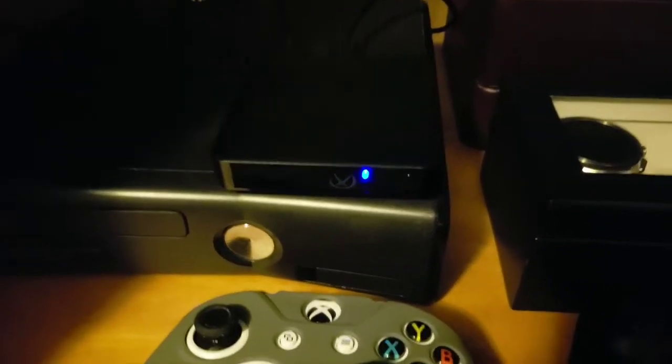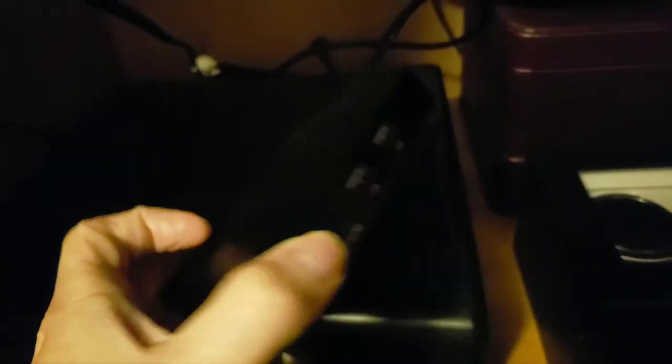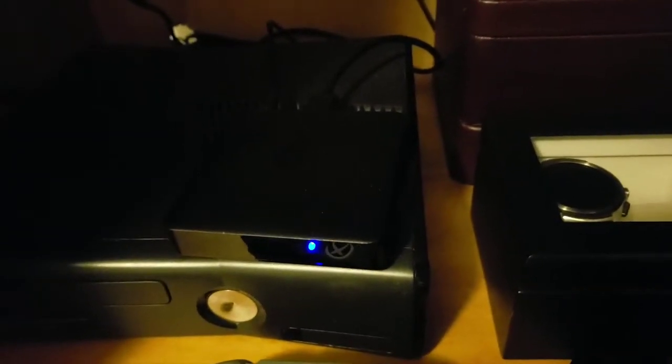So first things first, this is an Android box that I bought from Walmart. I only spent maybe about $67 — maybe a little bit more, maybe a little bit less. It doesn't really matter; it's still a lot cheaper than the PS1 Classic. And you'll see why I actually like this a lot more than just going out and buying a whole new console, because this can run everything on it — it's an Android TV box.